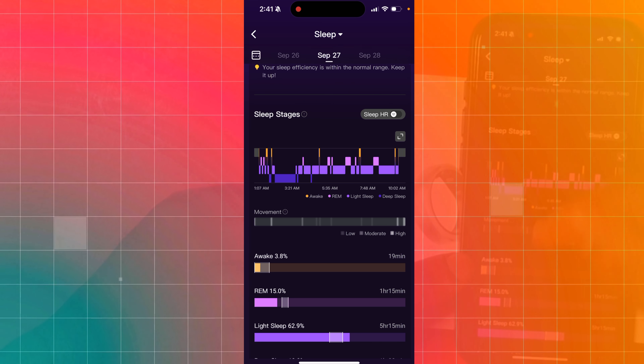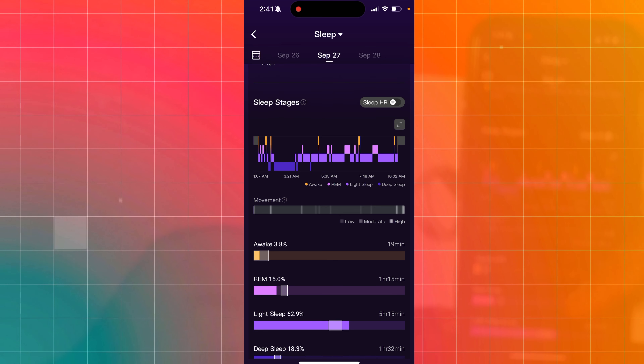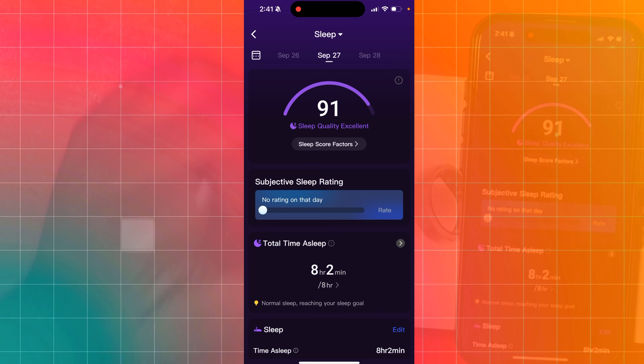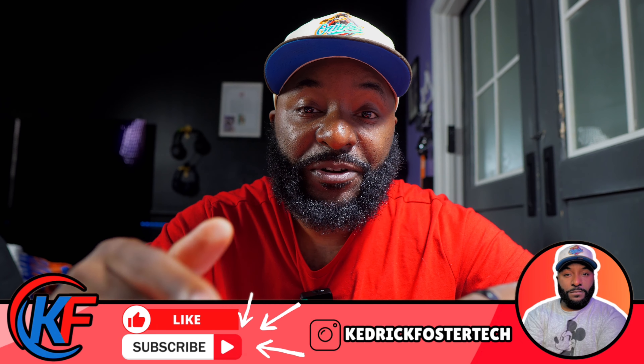At the bottom it shows that same sleep information in a bar graph. I spent 19 minutes in deep sleep — wait, an hour and 15 minutes in REM sleep, five hours and 15 minutes in light sleep, and an hour and 32 minutes in deep sleep. A lot of this information is very valuable, especially when you track it over the long run. You'll be able to see any variations or outliers in your sleep pattern to let you know if something is going on with your health.